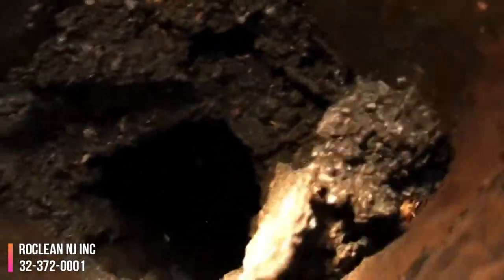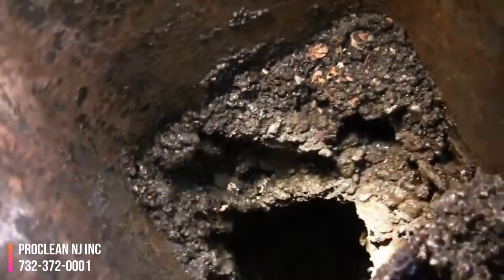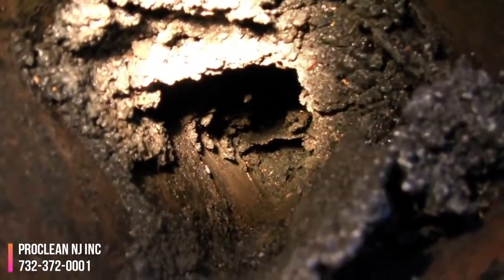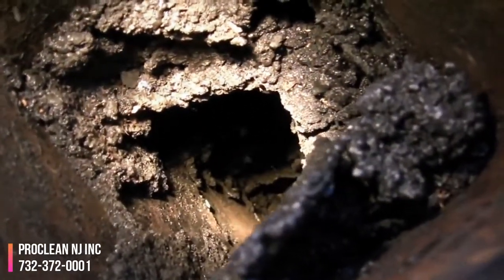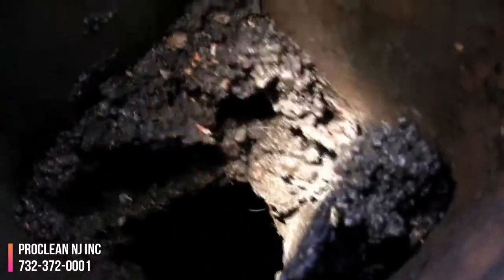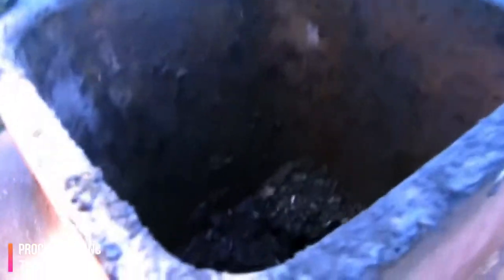I've been jamming a 2x4 — I had a 4-foot 2x4 — down there and I made it about 4 feet, and that's as far as I've gotten so far. It's still packed down hard. So creosote builds up on your chimney if you don't clean it out. So if you got a wood stove, clean it out.